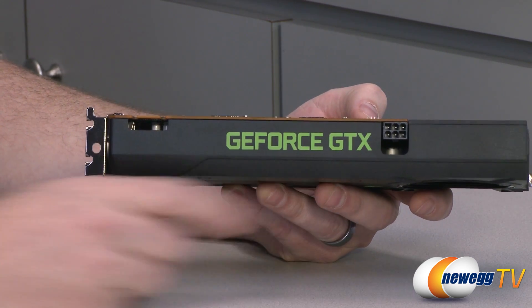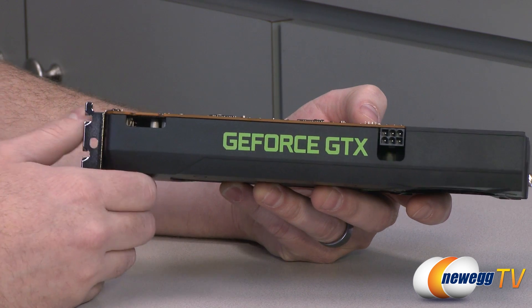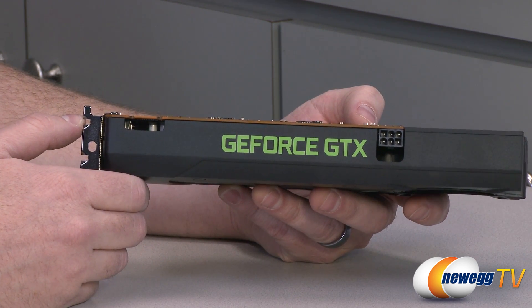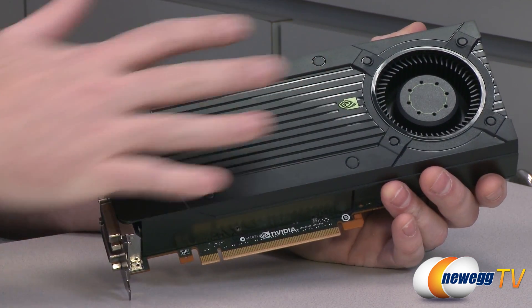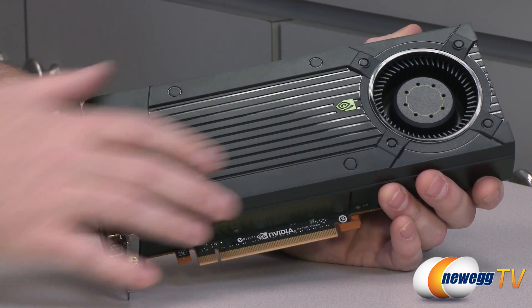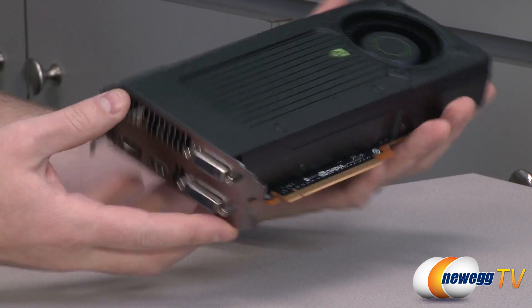For power we have a single 6-pin PCI Express power connector, and NVIDIA is recommending a 450 watt minimum power supply for this card. It also has a 140 watt TDP — so 140 watts of thermal dissipation required for whatever cooler is installed, and since this is NVIDIA's cooler it should be able to support that.